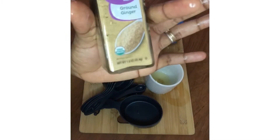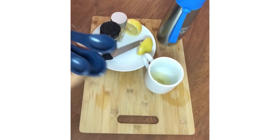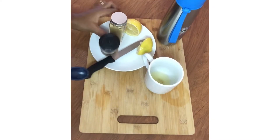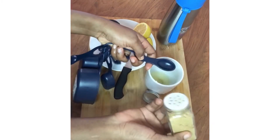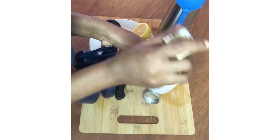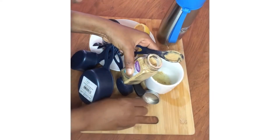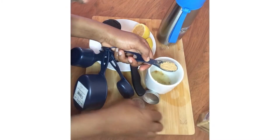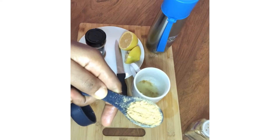After squeezing the lemon, the next ingredient is ginger. Since I'm using ground ginger, I'll measure one teaspoon with my measuring spoon. If you're using fresh ginger instead, a thumb-sized piece is okay — just cut it into very tiny pieces and add it to the cup. Then add hot water and leave it for some time so the nutrients in the ginger can dissolve into the water. The one teaspoon of ground ginger isn't too much.